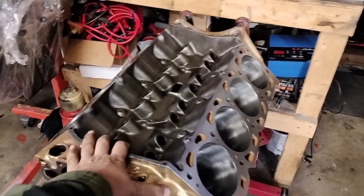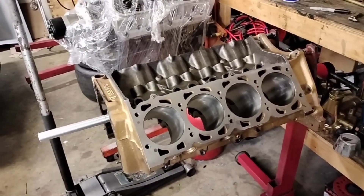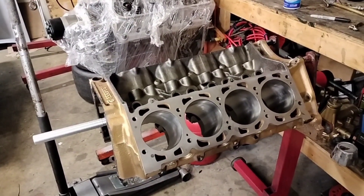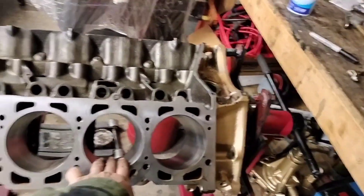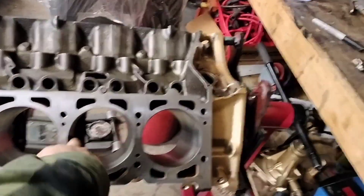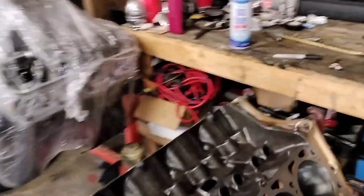This is the block that we hurt — a 350 with the J-Heads. My buddy is doing the J-Heads and he's almost done with them. Number five cylinder got sleeved, so we were able to save it. The block still has to get cleaned and washed for final assembly.